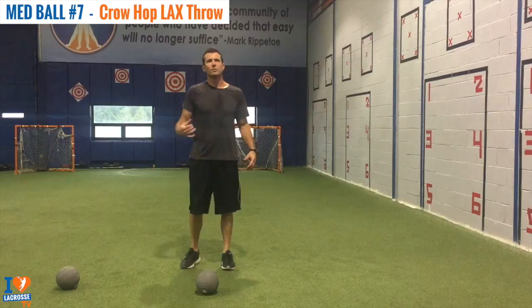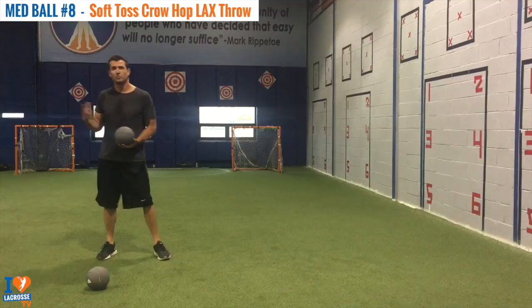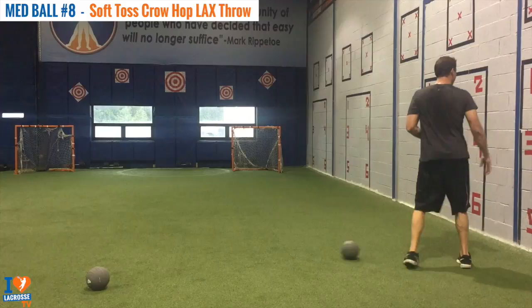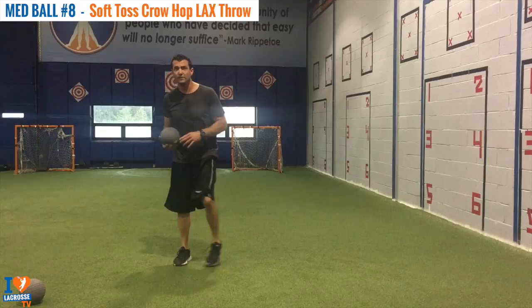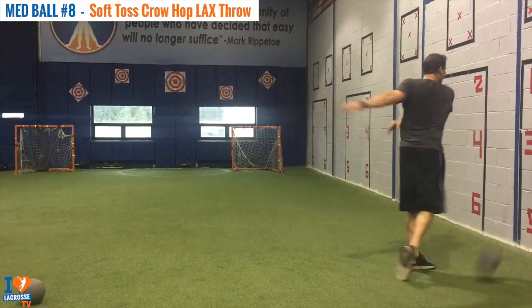This is called our Med Ball Soft Toss Crow Hop Lacrosse Throw. Now we're moving towards the target like a time-and-room shot where we're catching it as we're moving towards the ball, stepping and shooting. I want to try to catch the med ball at its highest point and drive that lead foot through the ground. If you notice, a few times my heel's off the ground and I'm on my toe — we do not want that. So that would be wrong. Try to keep that heel down.